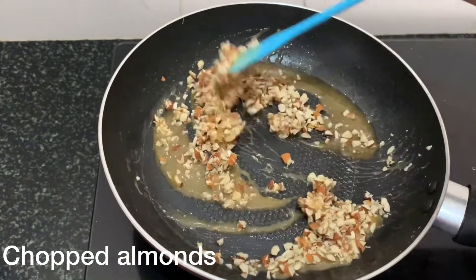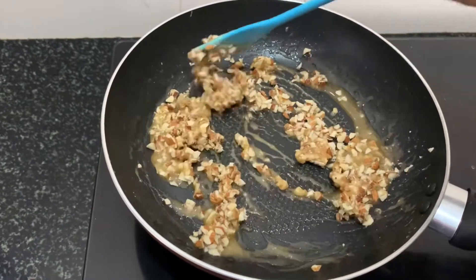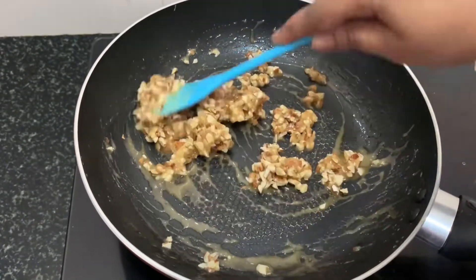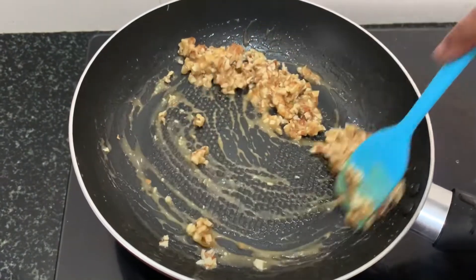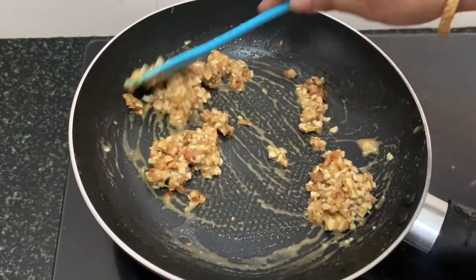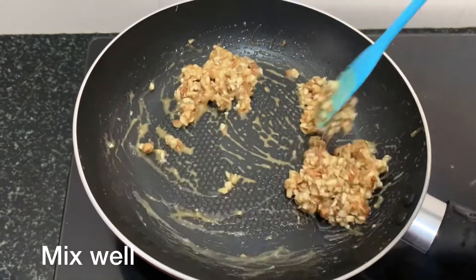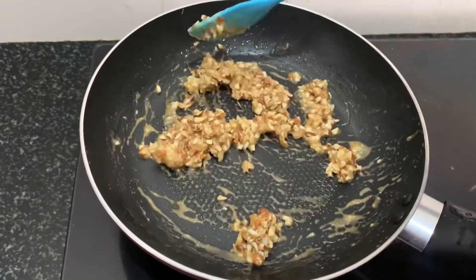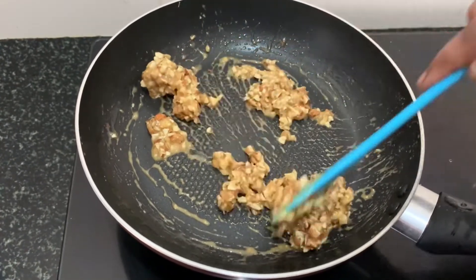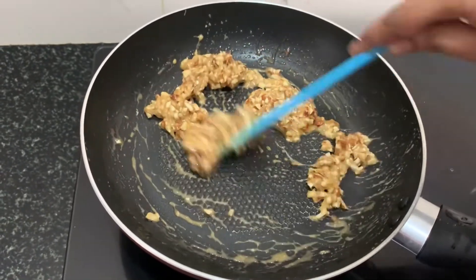Add 1 cup of water. Add 2 cups of water — add it one cup at a time.